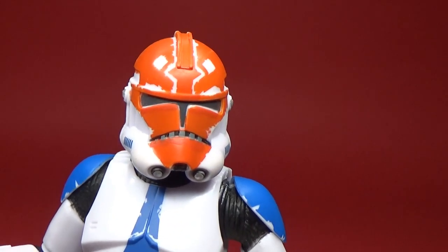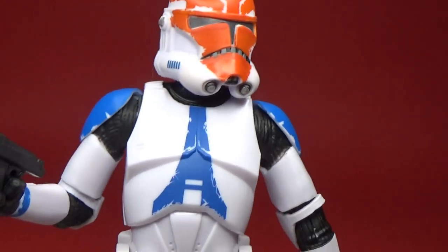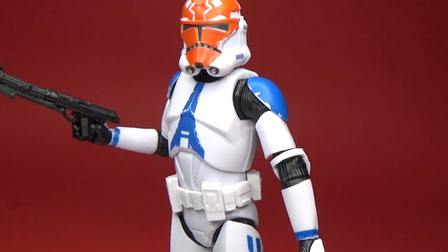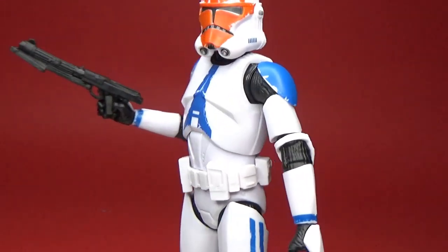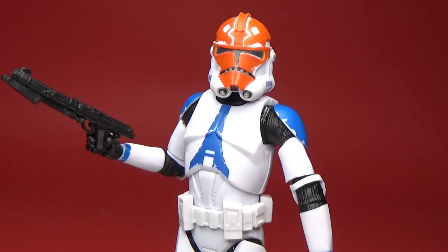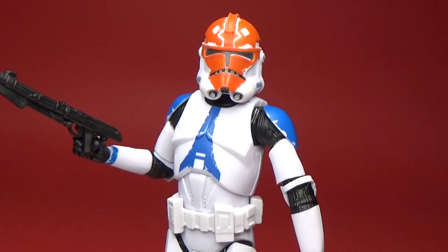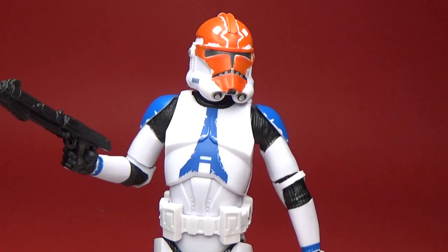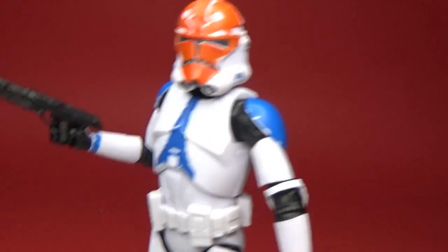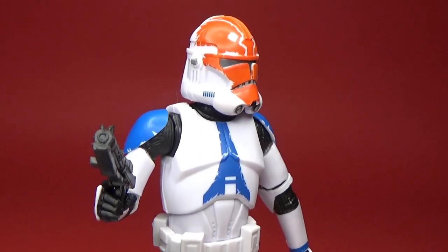Overall I'm digging this new clone trooper sculpt, digging the new body and new pinless articulation. I really like the Kamino clones and I'm really hoping we get some plain, clean clone trooper grunts — that would be fantastic. I'm more than happy to get a couple of each. The Phase 1 clone I still haven't got yet, but hopefully soon.